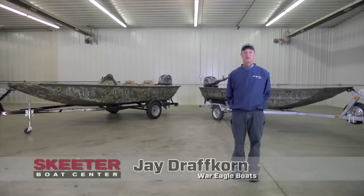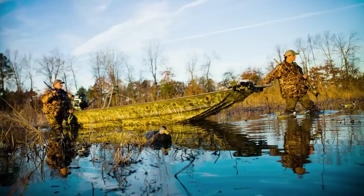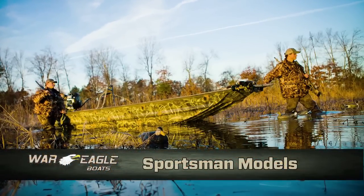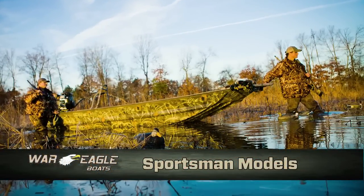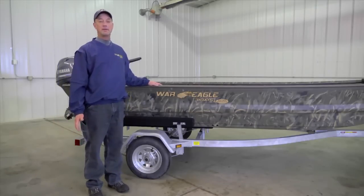Hello, I'm Jay with War Eagle Boats. I'm here at Skeeter Boat Center to introduce the War Eagle products and tell you what separates us from the competition. Today I'm going to go through the construction process of the War Eagle boat and how that differentiates from 99% of the competition.